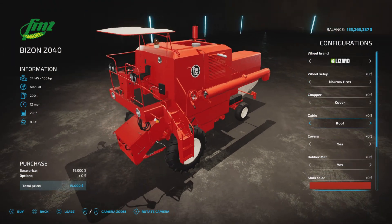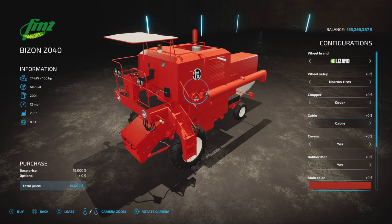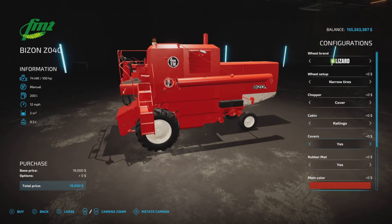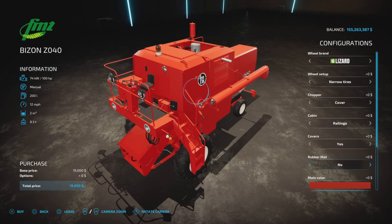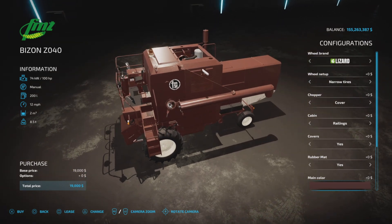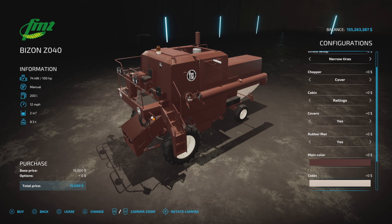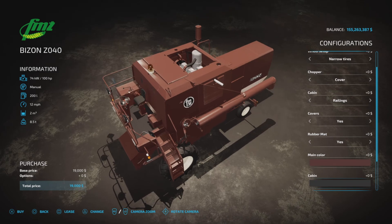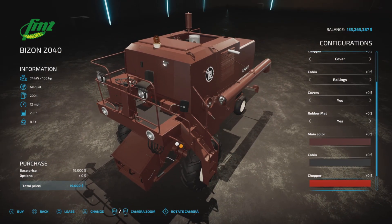Railings, we have roof, cabin, cabin 2, and railings — so some cabin options there. Covers are side covers. A rubber mat, yes or no. Main color — as long as you write like red or maybe a dark brown, that looks familiar. This was standard equipment in Farm Sim 19, if you remember.